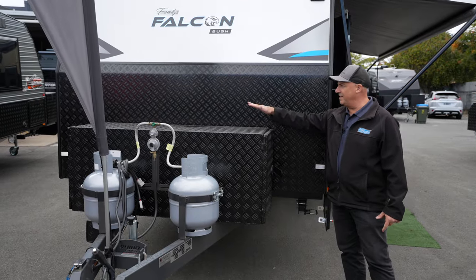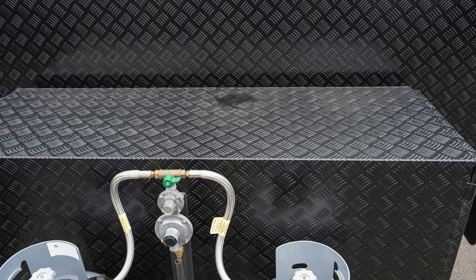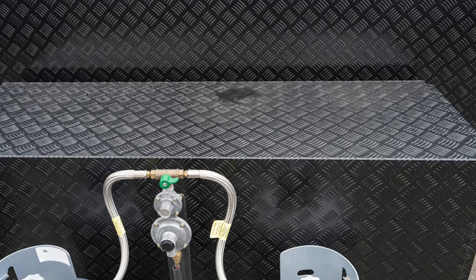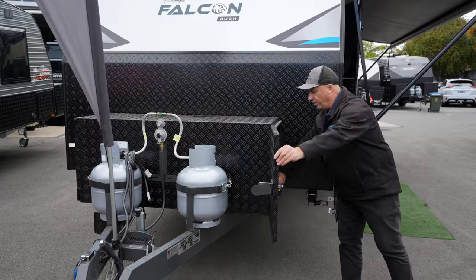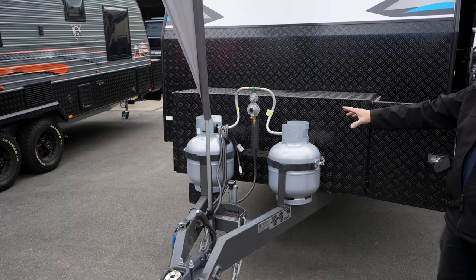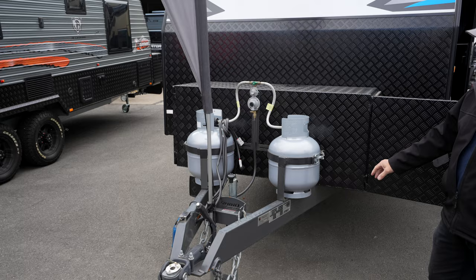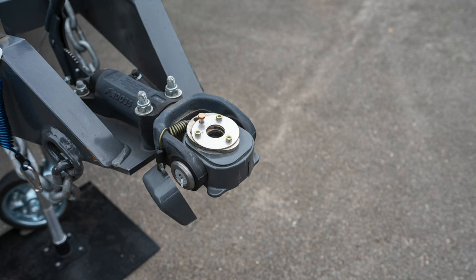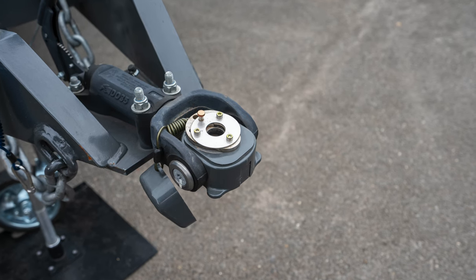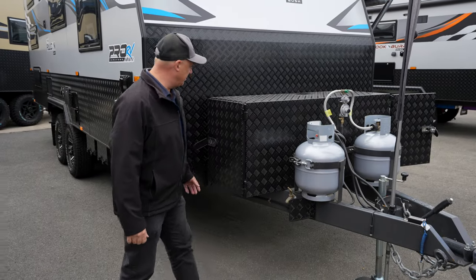Toolbox on the front — what I like about this is you can use the top of the toolbox for storage, be it a firewood rack or put your push bikes up there. It's a twin slide, a nice big slide so you can put a big Weber on there. Got twin 9 kilo gas bottles, heavy duty 6 inch A-frame, and the DO35 off-road coupling so it gives you a really nice soft tow throughout the van. Tap on the A-frame with the front protection, which is really nice.